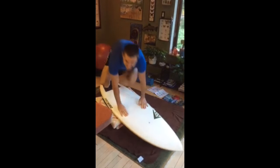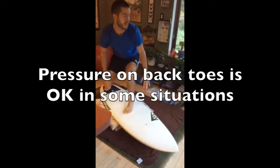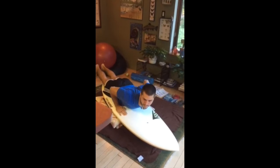First off, you should know that no, it is not bad to put a lot of pressure on your back toes. However, you don't want to do it in every single situation.